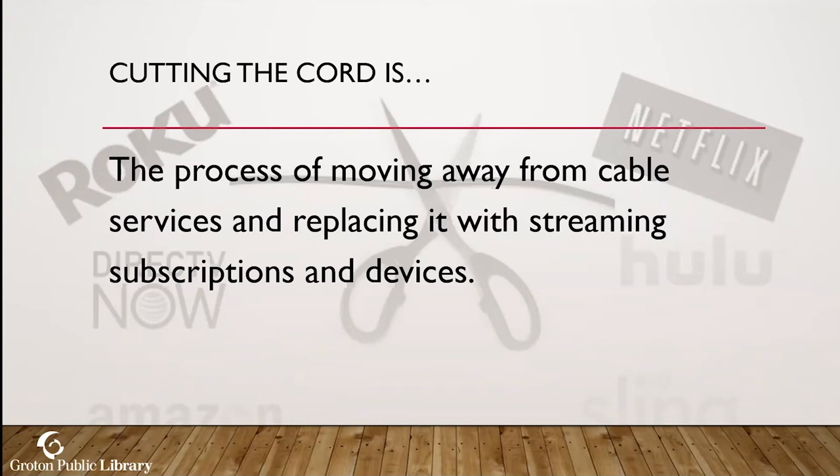Plus there are commercials on cable television. When we move to streaming services such as Netflix and Hulu, you get away from paying for services you don't necessarily use — it's more of an à la carte option. You're getting rid of your cable bill and going simply to your internet bill, then paying for subscription services which are a fraction of the cost of cable.